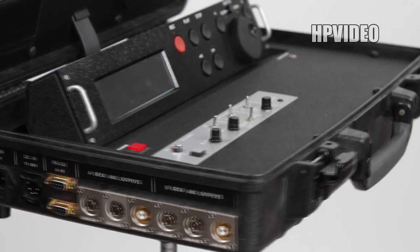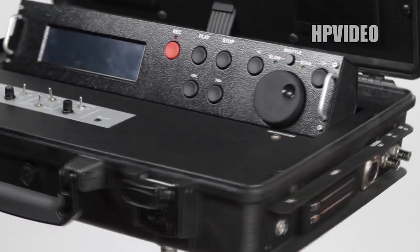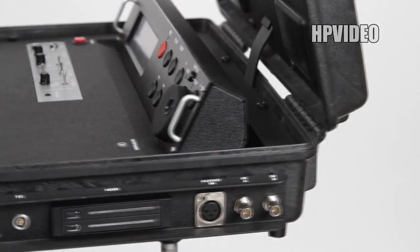Welcome to HP Video. This is the HD Briefcase System tutorial. In the following video, I will be walking you through how to use the HD Briefcase System step by step.